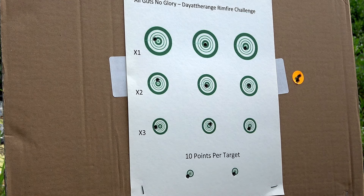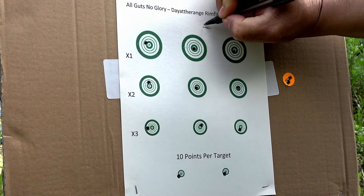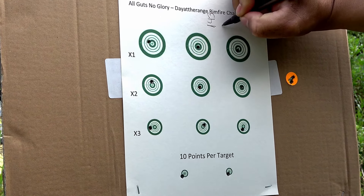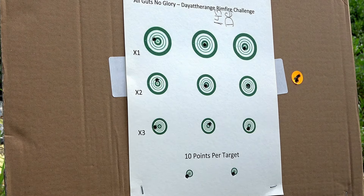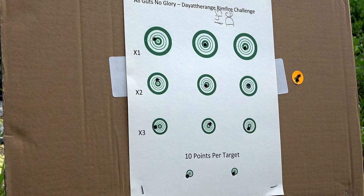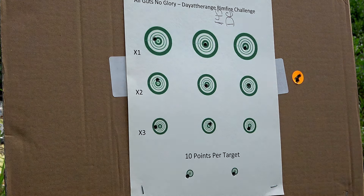Woo, a smoking 143! Outstanding, dude. Great shooting. I kind of expected that, to be honest with you. You've got some serious trust in that thing to let it free recoil like that. I just got to learn it. One day we'll get there. There you have it, folks. Dayattherange.com — come join. All guts, no glory. Day at the range — we're in for our challenge.